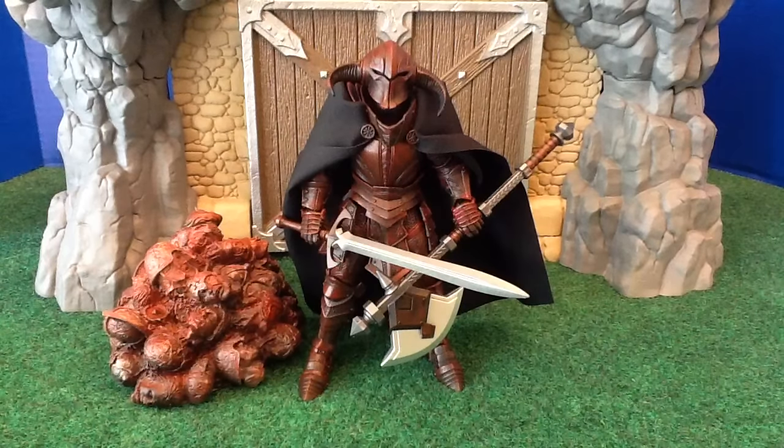Hey ladies and gents, this is IzdWiz coming at you from PowerlordsReturn.com with the review of Vorgus Vermilius the Blood Armor. This is the fan's choice figure from the Four Horsemen's last Kickstarter and it's being mailed out to all the Kickstarter supporters right now. People have had a chance to go to the store and order them if they didn't get a chance to support the Kickstarter the first time around, but they are going fast.